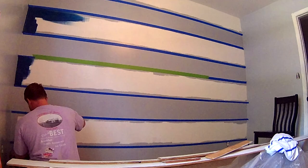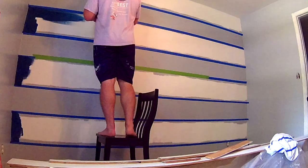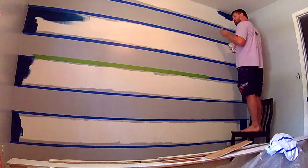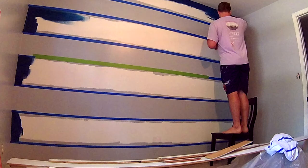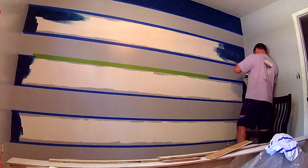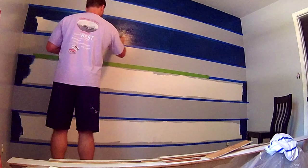Cutting in can be a real drag, especially if you're like me and you refuse to go out and get the best product for it. I'm using a flat-ended 3-inch brush, which isn't exactly ideal for cutting in, but if you take your time it can end up looking just fine. I've also never been one to try and tape off wall and ceiling corners because of the imperfections in the drywall — it never lets me get the tape pressed down appropriately and I always get bleeding and have to do it over anyway.